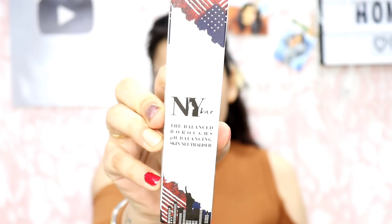I should tie my hair for a while. I have washed my skin. First of all, I am going to use NY Bae The Balanced Boroughs pH Balancing Skin Neutralizer. I have already applied the moisturizer, but I will spray the skin neutralizer on.